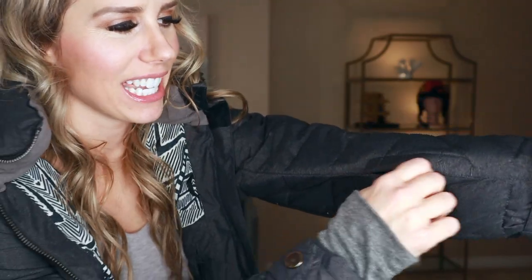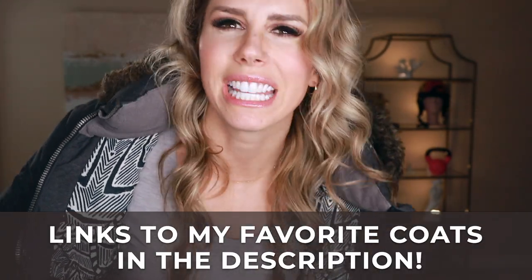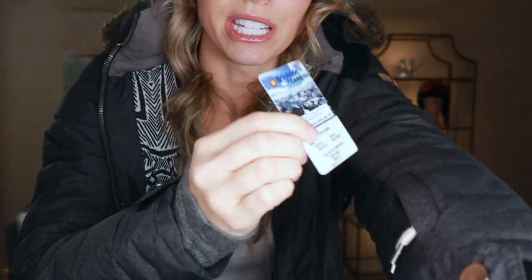Number one: a pass pocket. This is a little pocket on a lot of new coats that will actually keep your snowboarding pass right in there. So instead of having to search around for your pass or leave it in one of your pant pockets, you just have it readily available and you can just go right up — and as you can see, I actually use this.